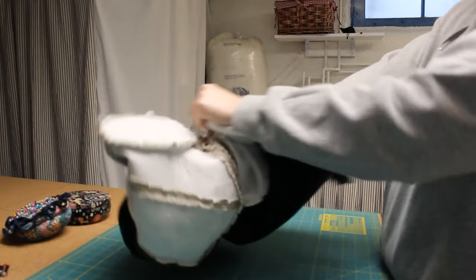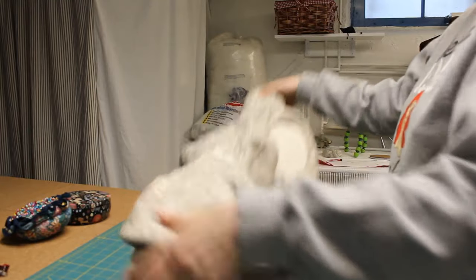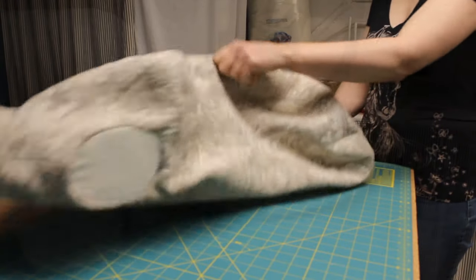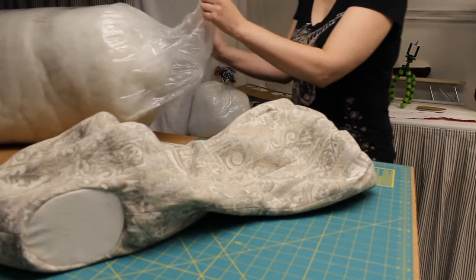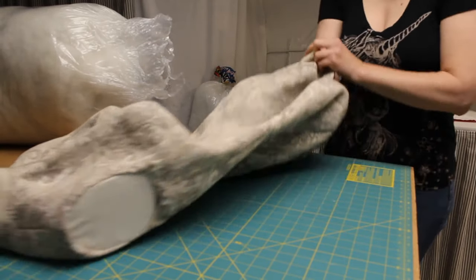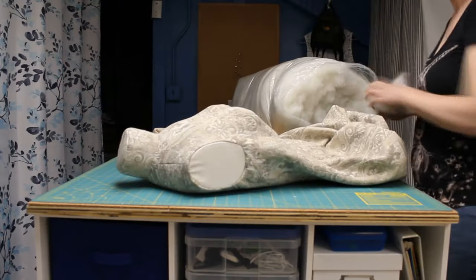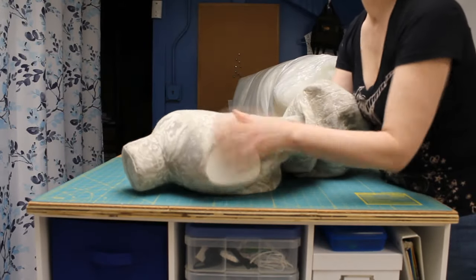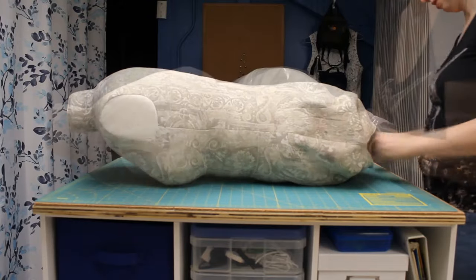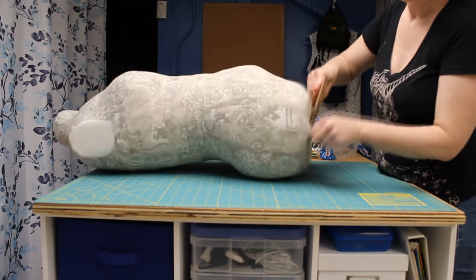Then it's time to turn it right side out and start stuffing! The whole stuffing process took me over three hours, putting in small handfuls to keep it smooth, with pauses to make sure I was keeping the two halves balanced and that my measurements were staying correct. I don't know if it's because I'm tall or because I stuffed the whole thing very firmly, or both, but I ended up using a whole six-pound box of fiberfill, as well as a bit more that I had on hand. So be prepared to need more than the five pounds the instructions call for.